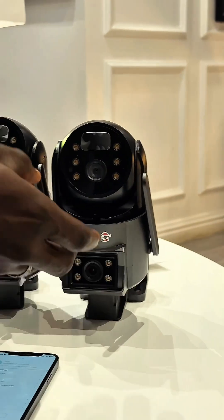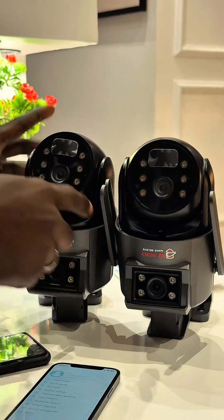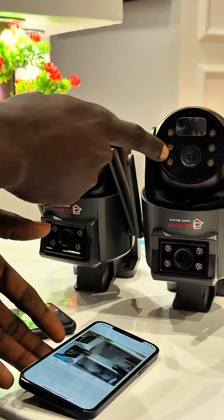If you get two cameras, do you have to download a different app? The answer is no. I have two cameras here — I have one set up on my app already. Now, how do I set up this second camera?